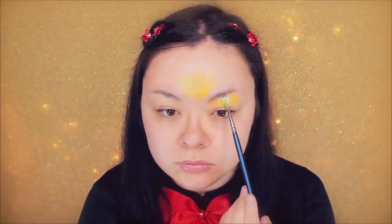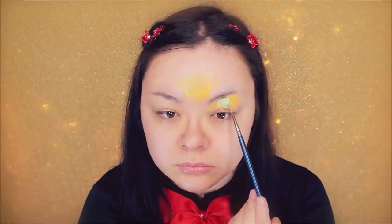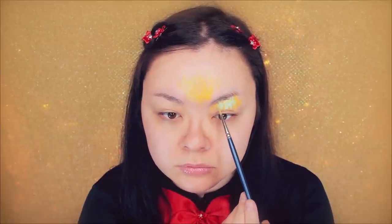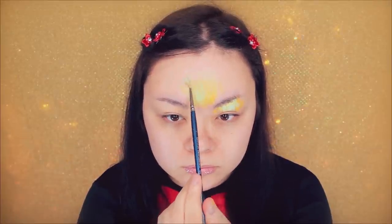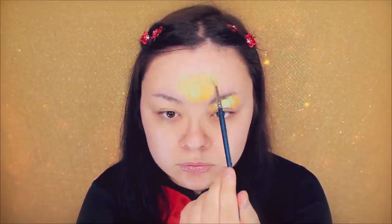Now for the highlights, we're going to be using light blue, and just dabbing this wherever there would be a natural highlight on your face — so in the middle of my upper eyelids right here and over my forehead. And then you want to move on to other areas of your face.